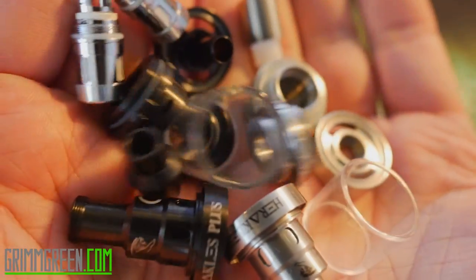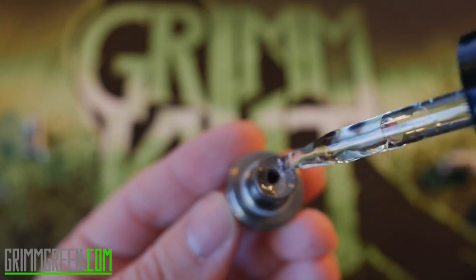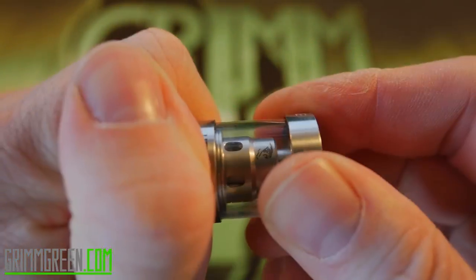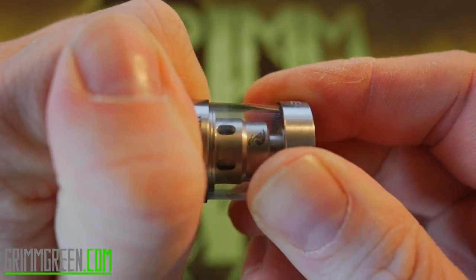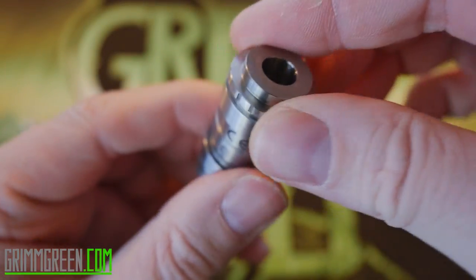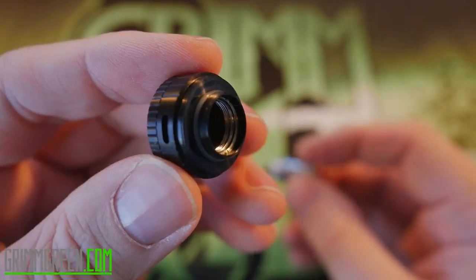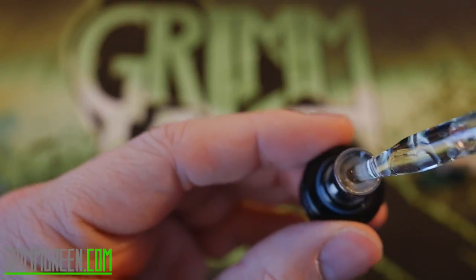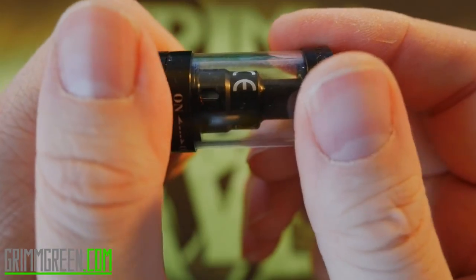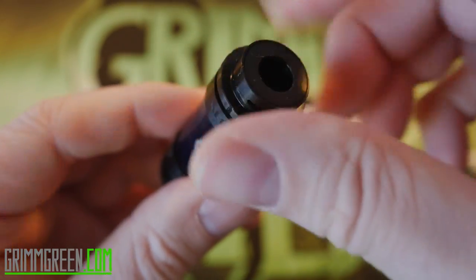Let's construct and fill both tanks. Version Two: base, coil head, few drops of juice on the coil head, chimney goes on, o-ring, tank goes on, o-ring, top cap. Juice flow closed — fill it up, then screw down the top cap and open the juice flow back up. For the Plus: base, coil head, couple of juice drops, chimney goes on, clear o-ring, tank, clear o-ring, top cap — make sure your juice flow is closed, fill through the big juice fill holes, then open your juice flow.